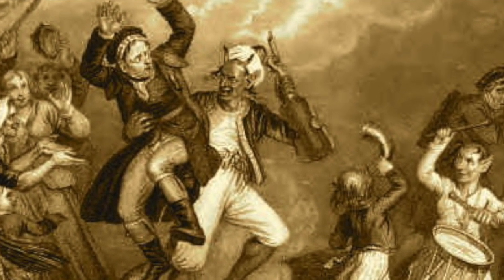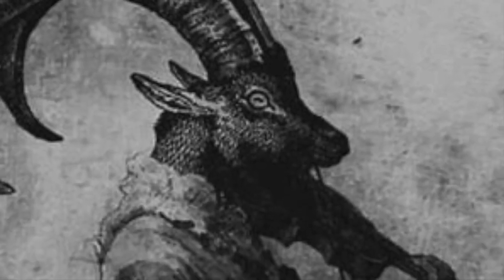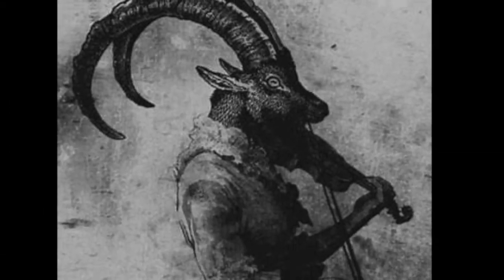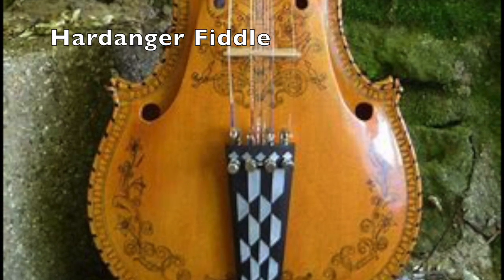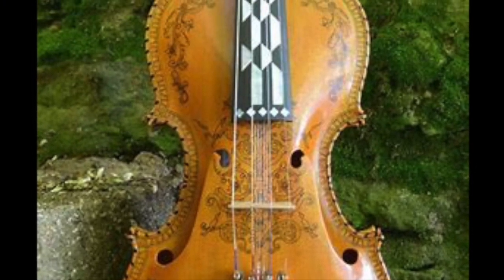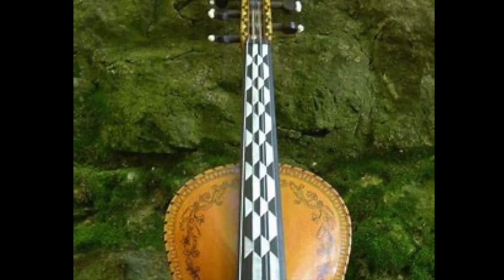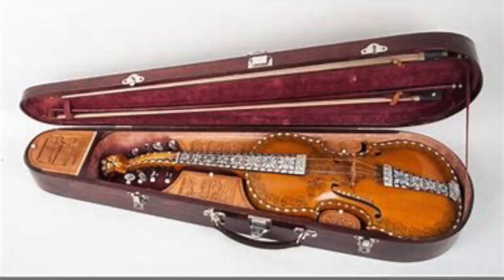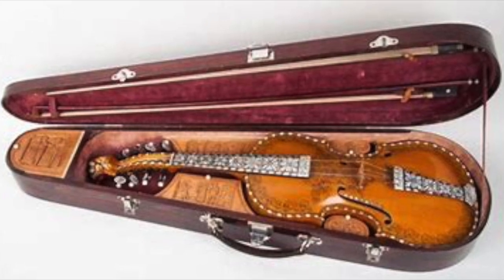Norway has one of the traditions that has delved most deeply into the possibilities of cross tuning. Scandinavian fiddling has for centuries been closely tied up with myths and legends of devils, trolls and water spirits, and many of the tunings used are imbued with almost magical properties. The Hardanger fiddle was developed around 1650, with four or five non-fingered sympathetic strings which lie underneath the fingerboard. The upper strings can be in any of 26 or more possible tunings, with the lower ones tuned to ring freely in whatever key or mode is being used. The actual pitch of an individual instrument may vary by over a tone up or down.